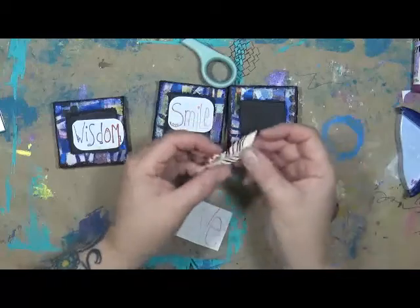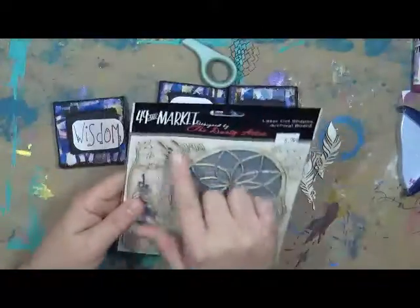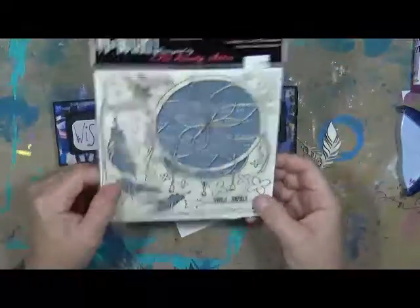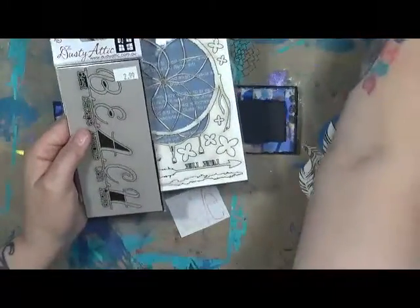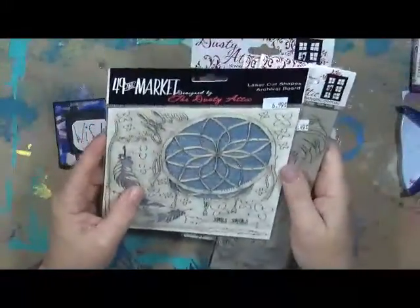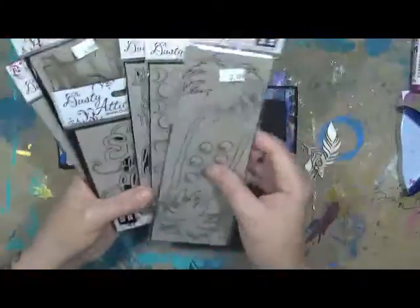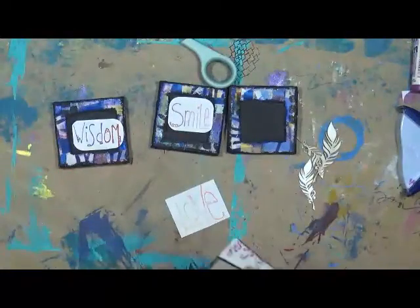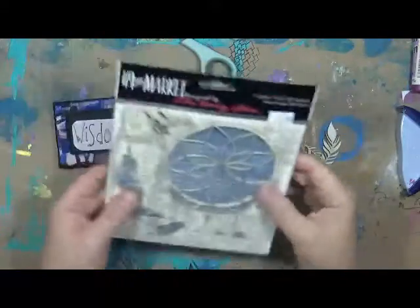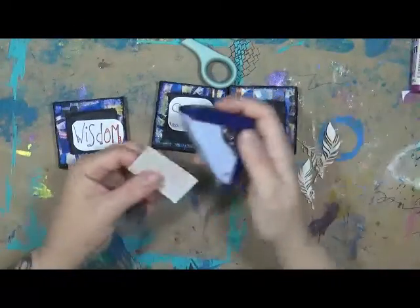Now, these are little die cuts. About a week ago, my husband and I went to the scrapbooking store not far from here. It says Wild and Free — oh, that's in backwards. They had these really cool die cuts, and they're from a place called Dusty Attic, which I believe is over in the UK — it says AU, so maybe. They had these die cuts which I thought were really, really, really cool.